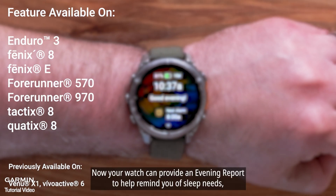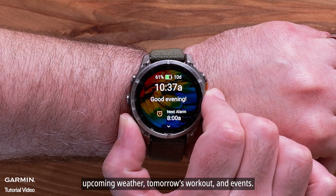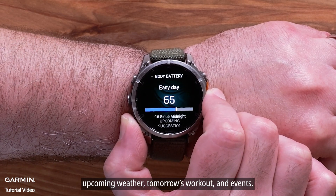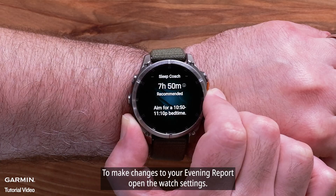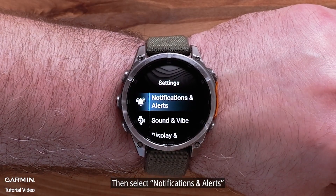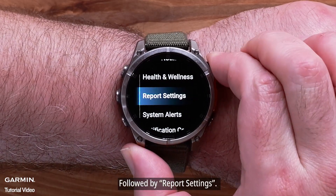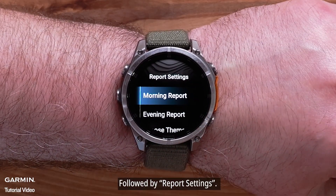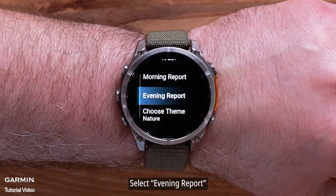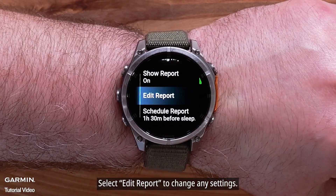Now your watch can provide an Evening Report to help remind you of sleep needs, upcoming weather, tomorrow's workout, and events. To make changes to your Evening Report, open the Watch Settings, then select Notifications and Alerts, followed by Report Settings. Select Evening Report, then select Edit Report to change any settings.